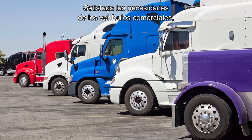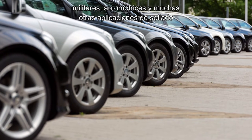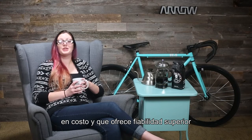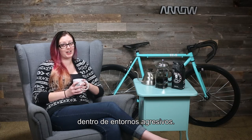Meeting the needs of commercial vehicles, military vehicles, automotive, and many other sealed applications, the Molex MLXT Sealed Connection System is a cost-competitive solution. It offers superior reliability for critical vehicle wiring applications in harsh environments.